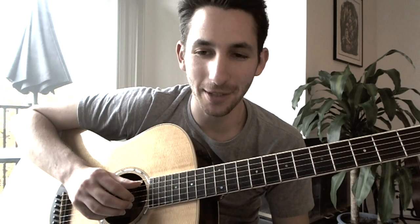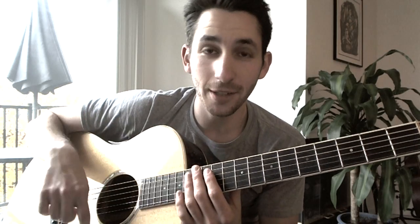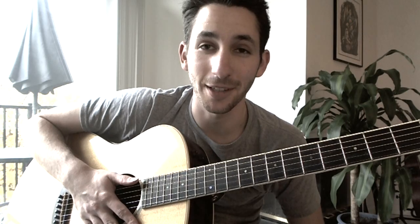Thank you to everybody who has requested this tutorial. I've gotten so many requests for this over the years — sorry it took me a little while to get around to it. But if you see this before December 15, 2014, I entered this song in a competition to get a chance to open a show for Andy McKee and a chance to also record an EP with him, which would be an awesome opportunity. So please follow the link in the description and vote.